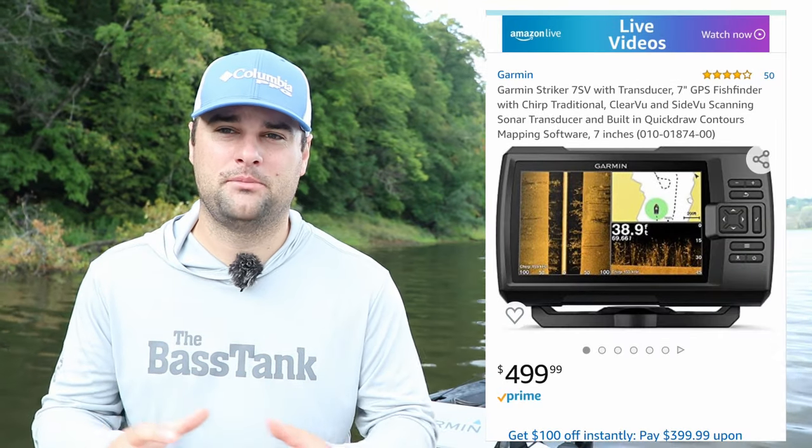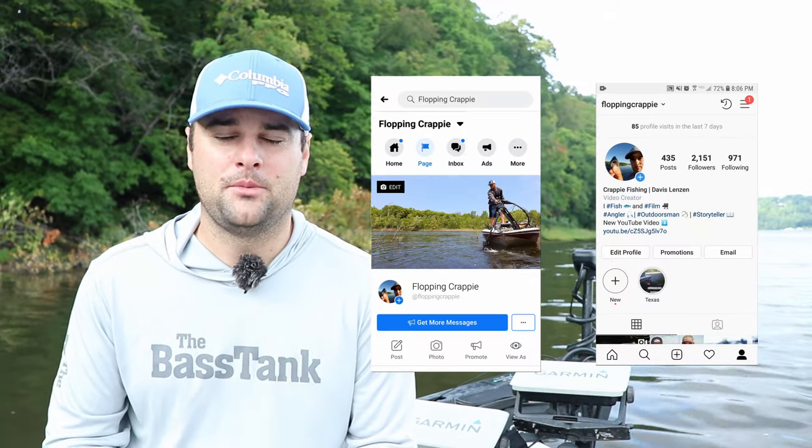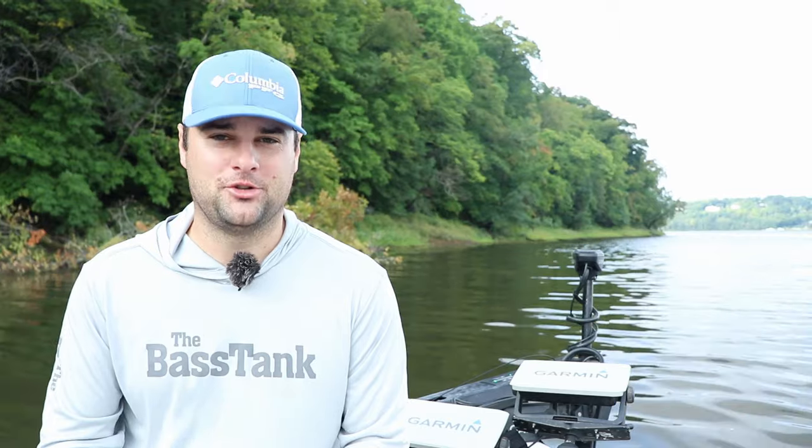So those are my three units for under 500 bucks. I will leave links below — I know the products right now can be hard to find, so I'll try to leave multiple links in the video description. Hopefully they're in stock somewhere. Appreciate you watching. If you have a price point you want me to break down, let me know in the comment section below. If you have any questions about a specific unit, you can message me on Facebook or Instagram. Appreciate you watching as always, and good luck on the water.